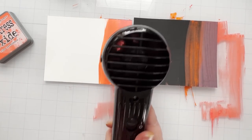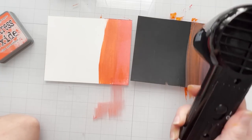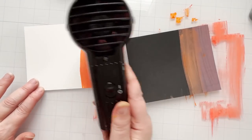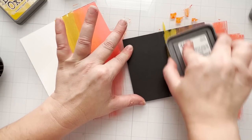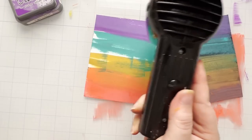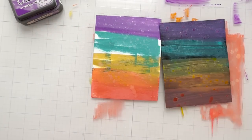I'm going to continue going in with rainbow colors here. I do have a free download for you all about distress oxides — what makes them unique, how they're different from regular inks — so that's in the description below. Just click on the link and put in your email address and it will be emailed to you. I'm going over each color on the black cardstock three times to get that vibrant consistency I'm getting on the white cardstock. Oxides do not come in mini cubes like the regular distress inks, probably because of the formulation.